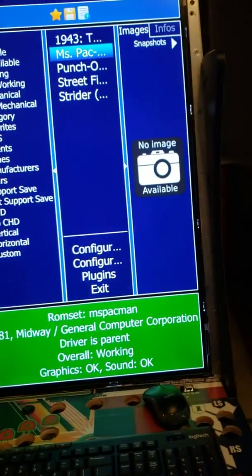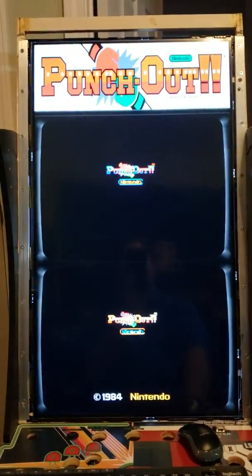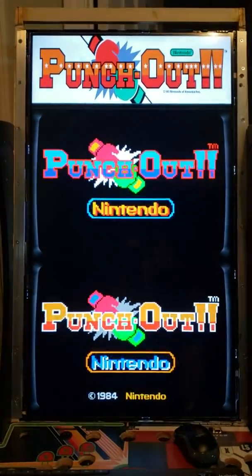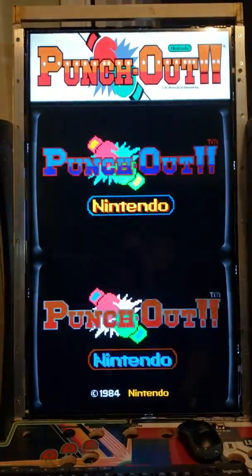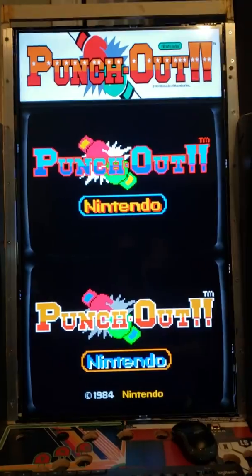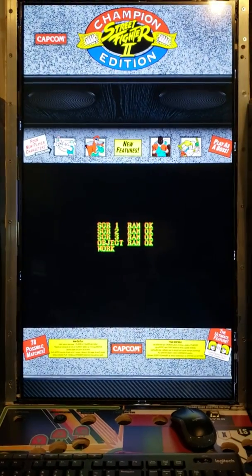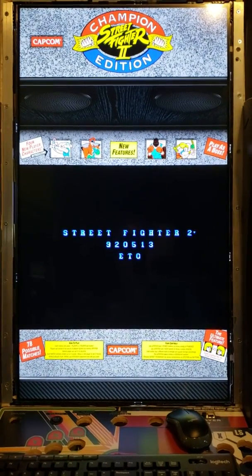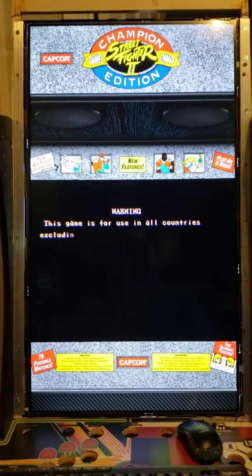I also got another game — Punch Out. They had one for Punch Out which has two screens, and there's no other format for that; it's just this one particular format they have. And then the other game, Street Fighter — they only have this in a large format. They don't have a small one or anything like that; this is the only selection they have.